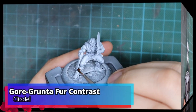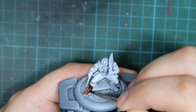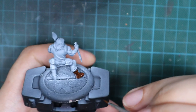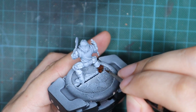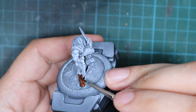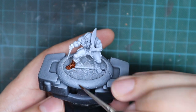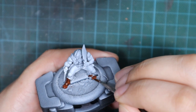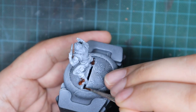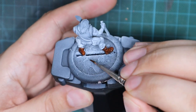I will now start applying all the contrast paints on this model, one by one, until I've painted the whole model. I'm using these paints straight from the bottle, and here's a little tip: I always use a very old brush when dealing with contrast paints because they have a tendency to damage the bristles. If you use them for a long period of time, the hairs of the brush will start falling off slowly. I'm going to paint each section with one very thick coat, being as tidy as possible.